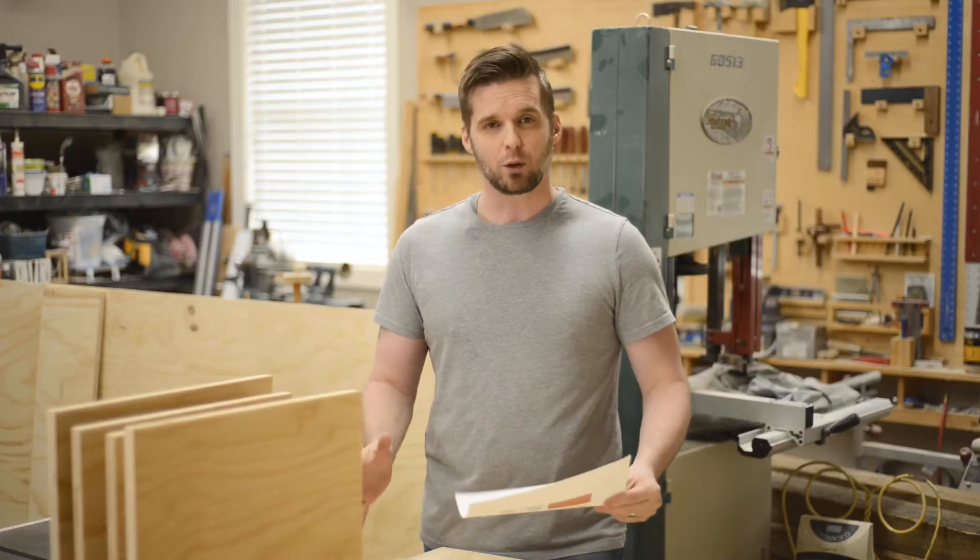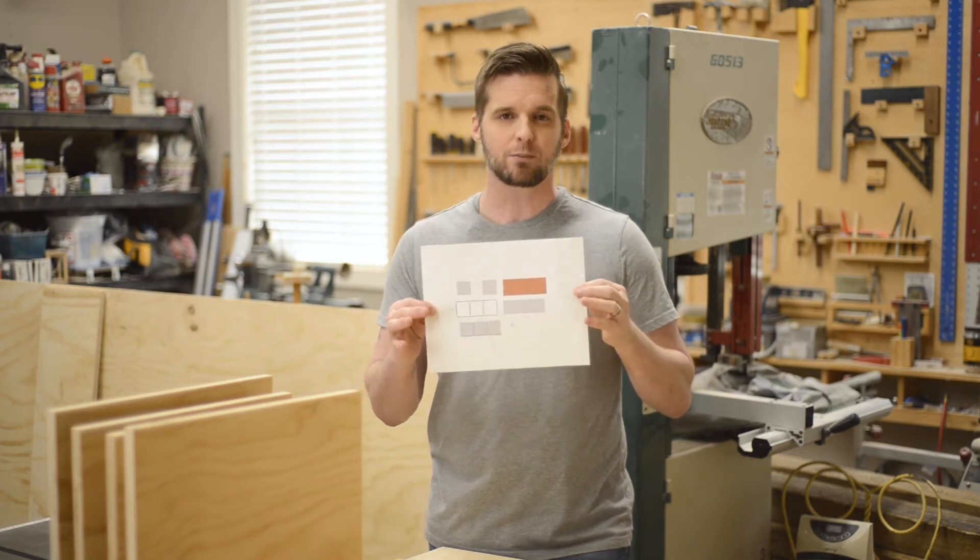I've got everything cut to size for the most part based on the layout that comes in my free plan. If you'd like that, the link is down in the description.